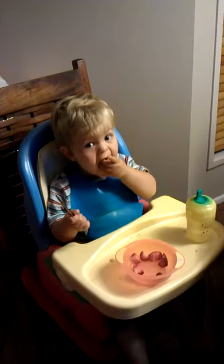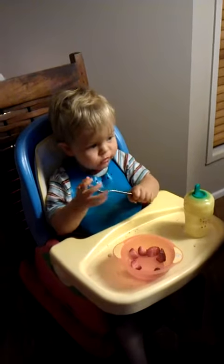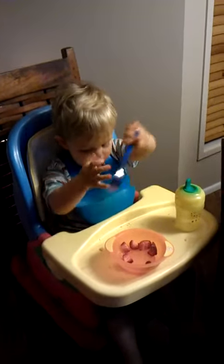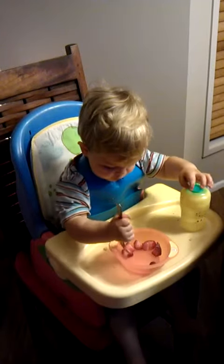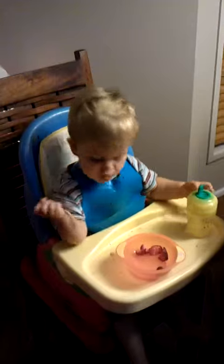Or you could just use your fingers. That's okay, too. You're learning. Water. That's it. In your mouth. Good boy.